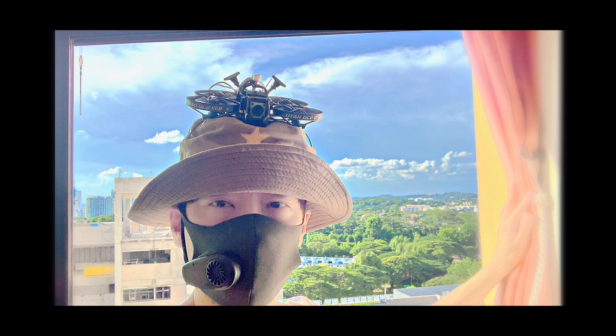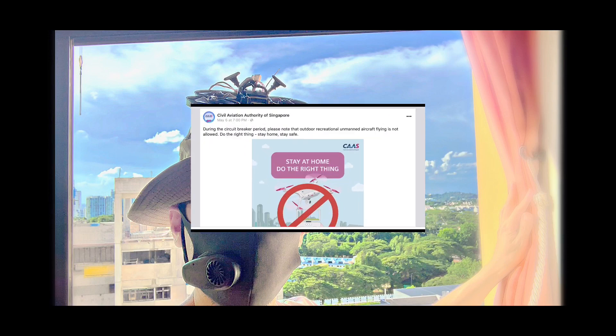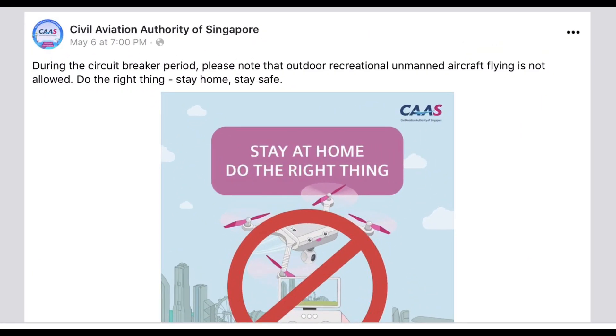You would have guessed by now that the FPV video on the cycling track isn't real — I had my drone strapped to my head, as you can see. That's because of the new advisory from CAAS Singapore which prohibits all outdoor recreational flying as of 6th May.